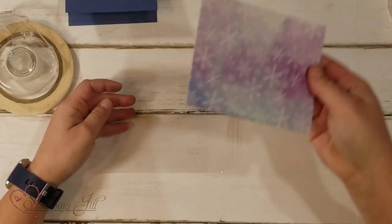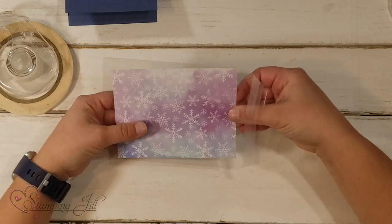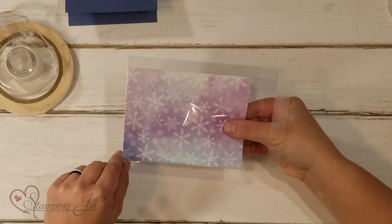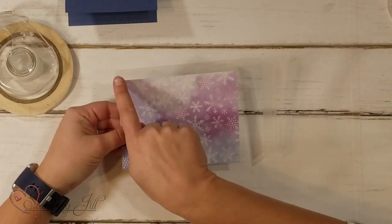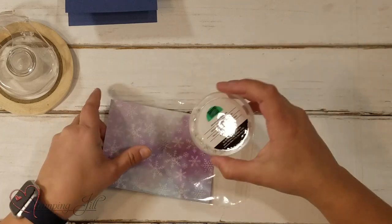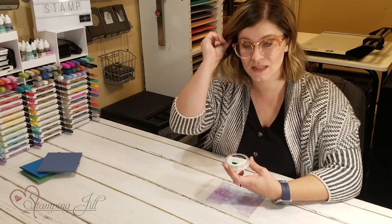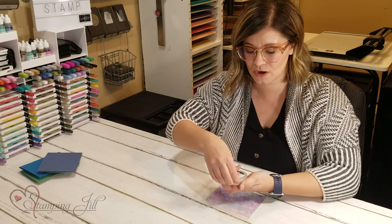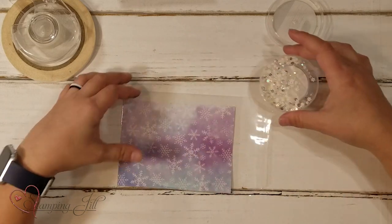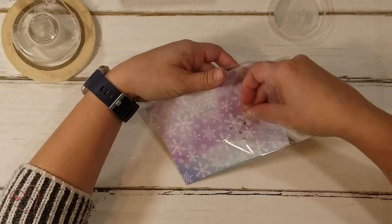I have a piece of DSP that I'm going to stick right inside, right to the edge of my clear envelope. You can see there's a little bit of extra space — that's okay, that won't stay. And then I have these snowflake sequins that I'm going to use as the shaker part. I'll just open that up — look how pretty! I'm just going to grab some and throw it right inside the envelope.